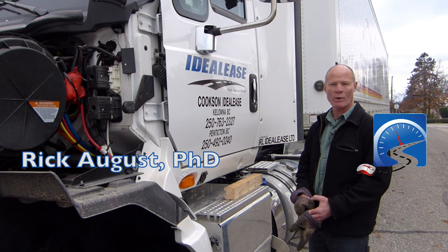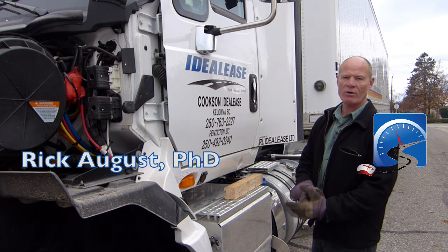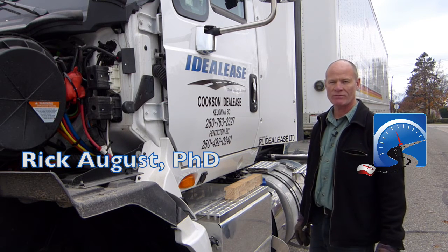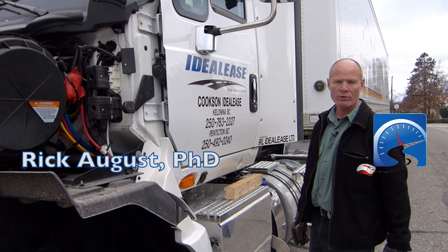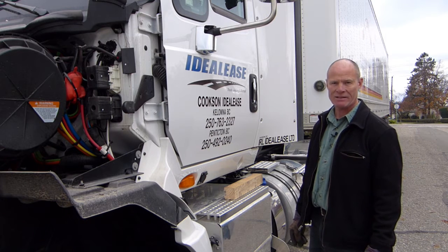Hi there, Smart Drivers. Rick with Smart Drive Test. Quick tip for trucking smart. Your leak test, which you not only have to do as part of your daily pre-trip inspection, for new drivers, you also have to do it as part of your license test.